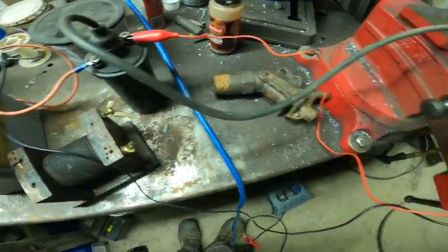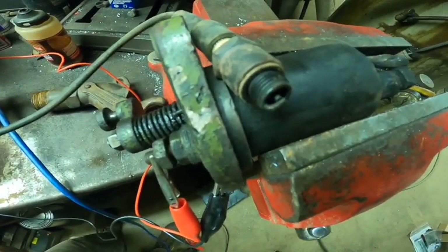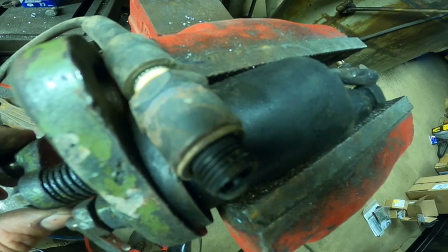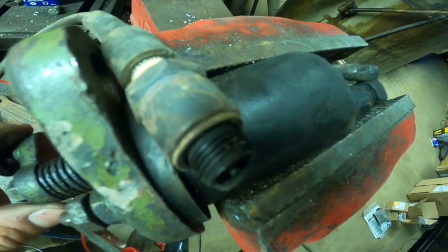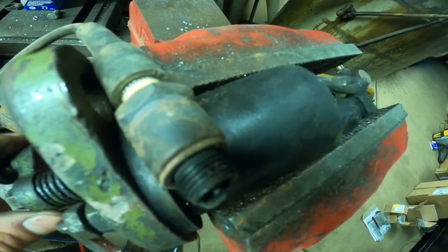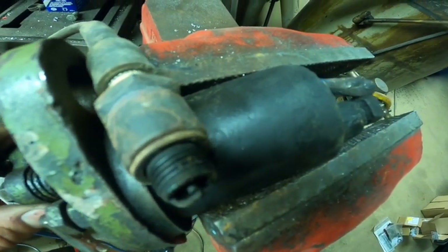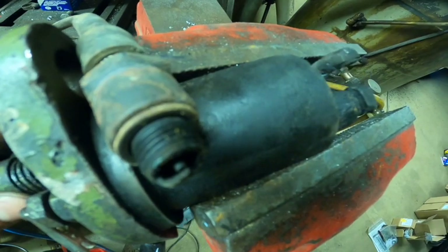Alright, so I stuck a spark plug wire with a spark plug in it, and if I trip the igniter points you'll see a little spark at the igniter point and a nice blue spark on the spark plug — which is how a high tension system works.